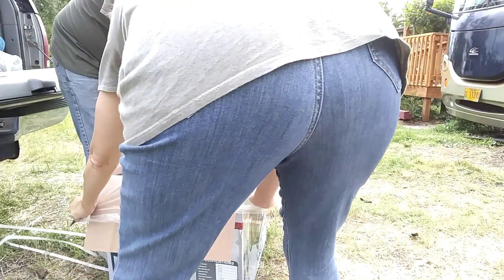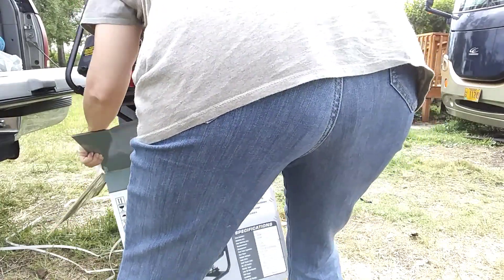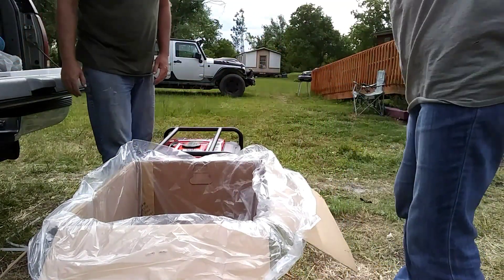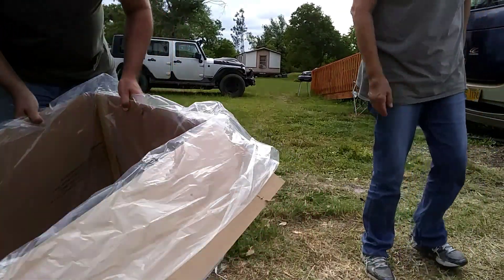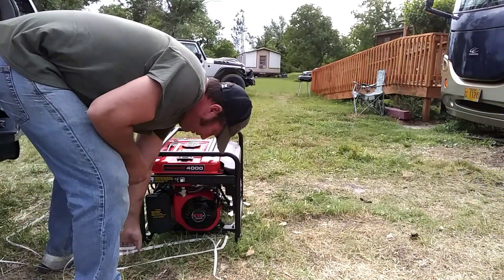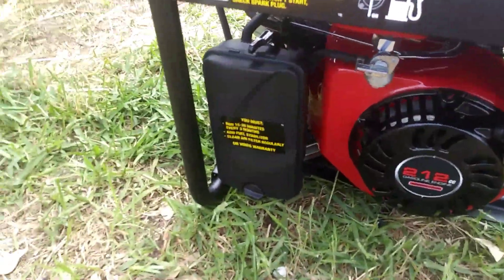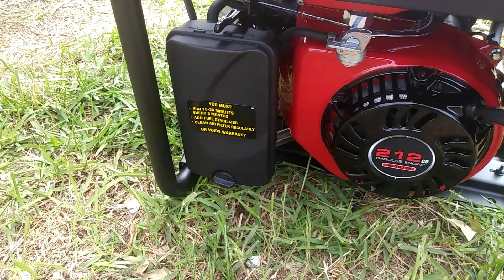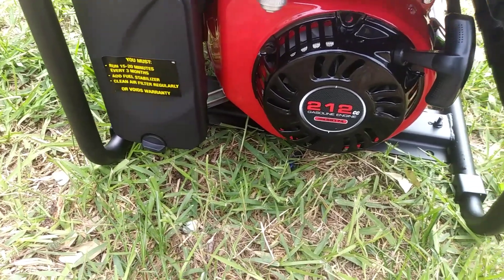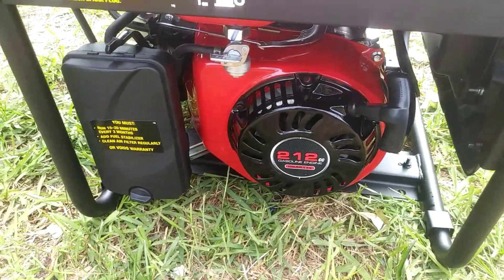I'm going to pick this right up — you just pull the box off. There's a warranty box in there. Now I've got to find the instruction packet. You must run it 15 to 20 minutes every three months, add fuel stabilizer, clean the air filter regularly or void the warranty. We do have a three-year warranty on this. There's an on/off switch for the fuel.